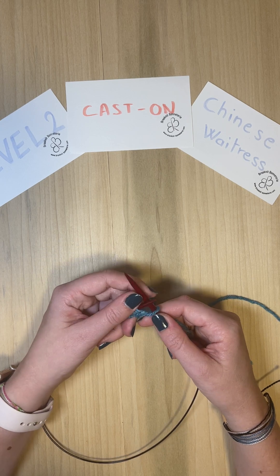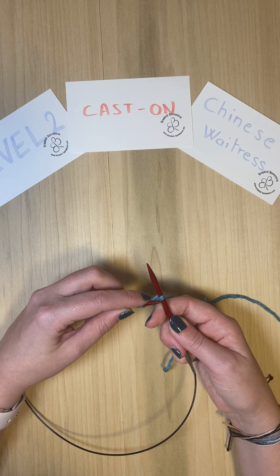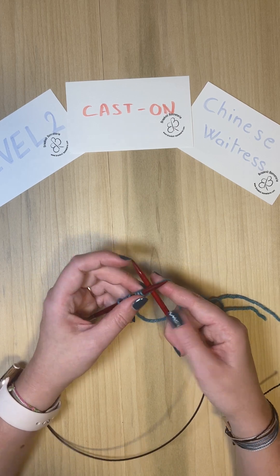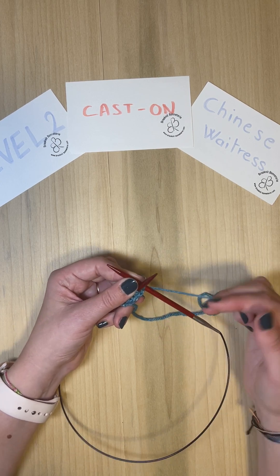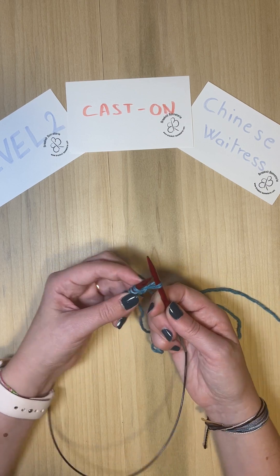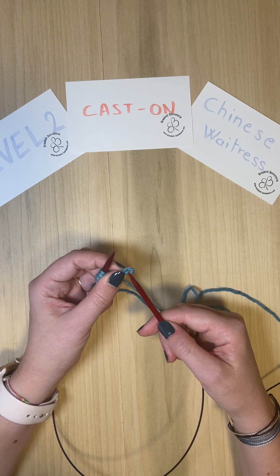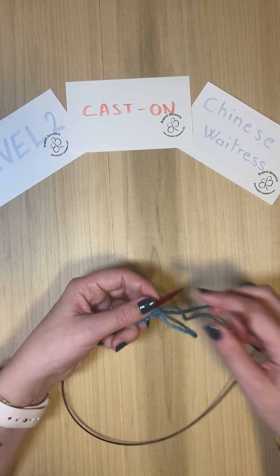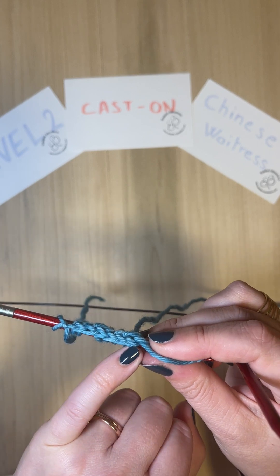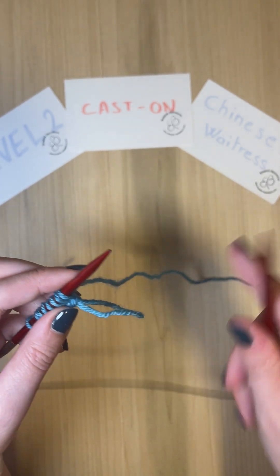Untwist the stitch, insert from the other side, and tighten. Very quickly it's going to be an easy dance for your fingers and the needles. We are in the back, under, over the left, around the right, create the stitch, bring the first one over the second one, let go and untwist. Now I'm going to show you the results of how it looks. You see we have this double chain here and here, so both sides of the work are going to look exactly the same. That's how you do the Chinese Waitress cast on.